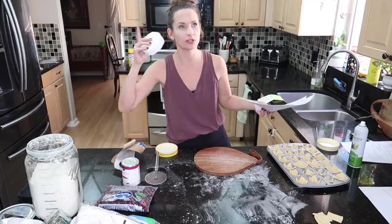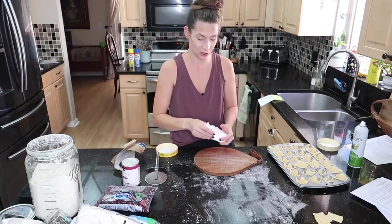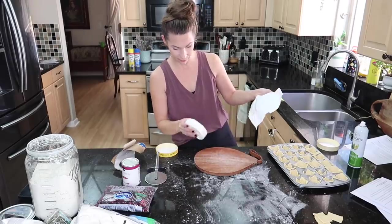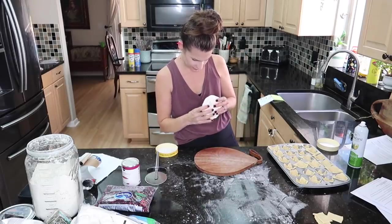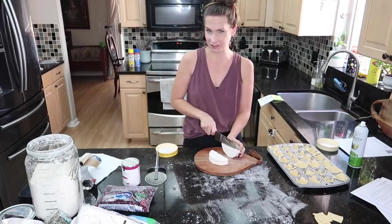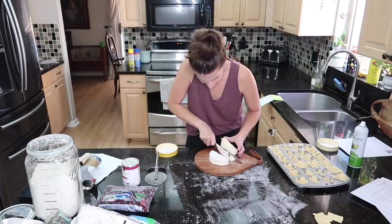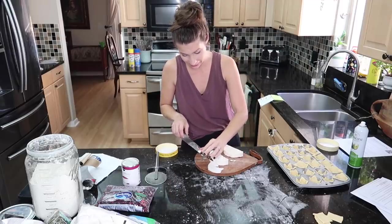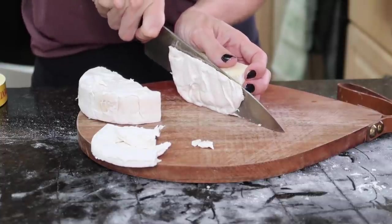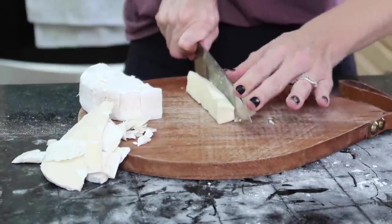With all the dough squares filled into the muffin tin, next I cut up the wheel of brie. Brie is a fancy-sounding cheese, but you really don't even need a recipe for this. I peel off the white rind and cut the brie into small cubes — it's a very soft cheese, which is why the recipe has you freeze it first before cutting.